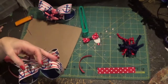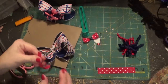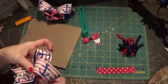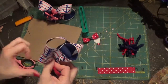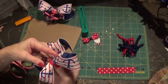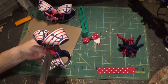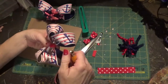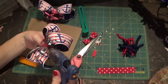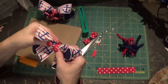Then you just want to take your 3/8 inch ribbon and surround your middle. I've heat-sealed this already, so you want to do that. Then just put the ribbon around the middle, cut off your excess, heat-seal it, and glue it down.